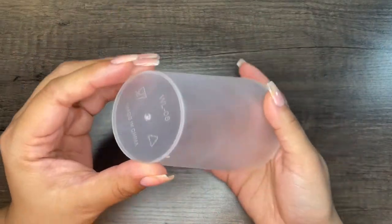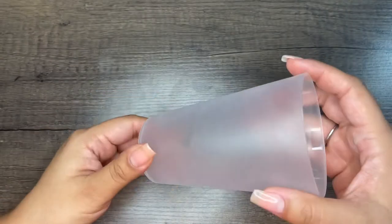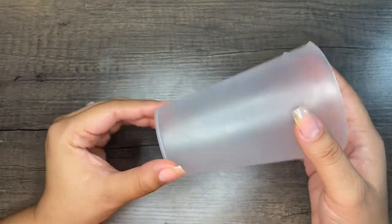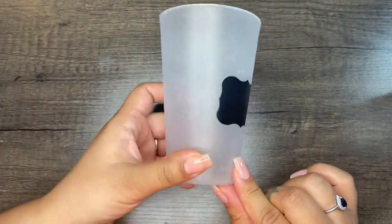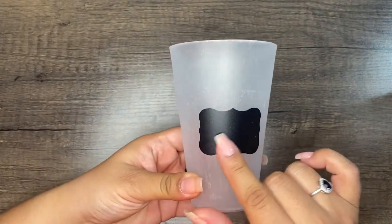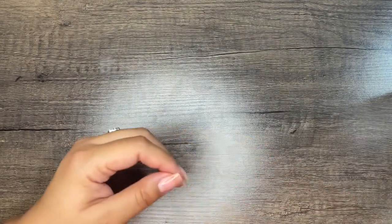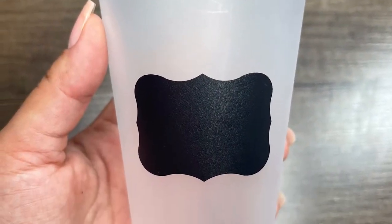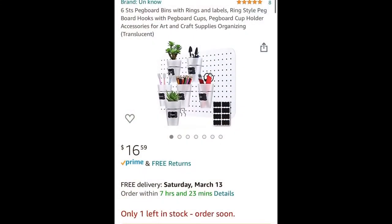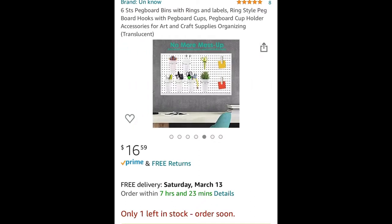The first item we're going to talk about is these frosted plastic cups. They come in a set of six — just regular cups, nothing fancy. I like this part: when you have this little label sticker — don't mind the scratches, this is my cup for buffers and filers — you can take the sticker off and they include extras so you can reuse them. I'll show you how they look on Amazon when you go into my storefront.